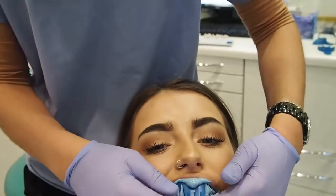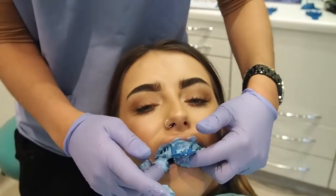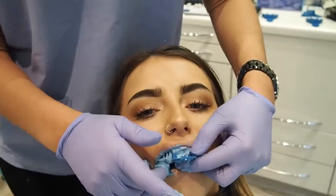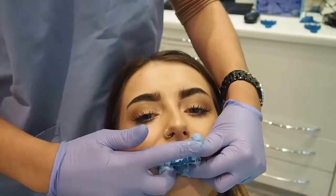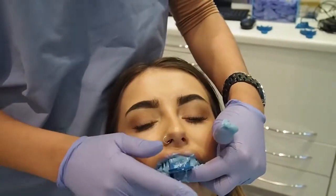The idea is that chair-side whitening works really really well, but it works even better if you do it at home. So when we make you these plastic trays, you top up at night or in the daytime — we're going to give you a daytime solution just to ensure that we can give you the best results.